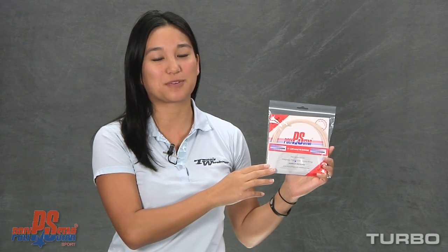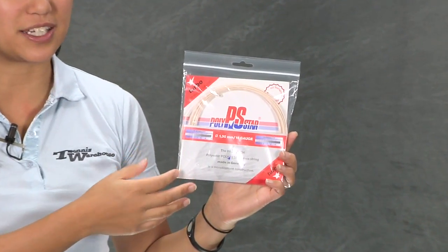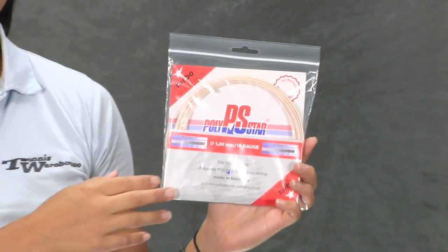Hi, I'm Khanna with Tennis Warehouse and we're checking out Polystar Turbo. In the line of the Polystars, these polys are very arm friendly, with a lot softer playability than a traditional poly.